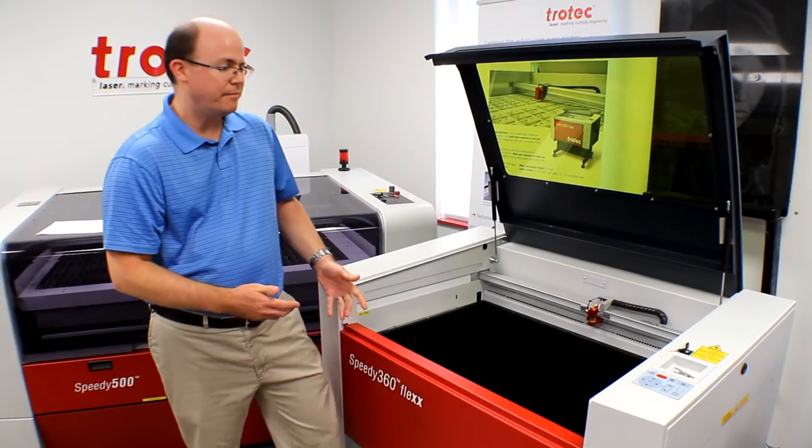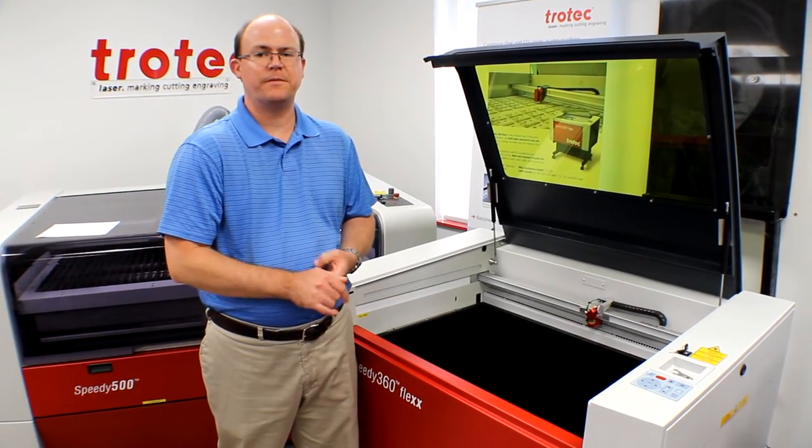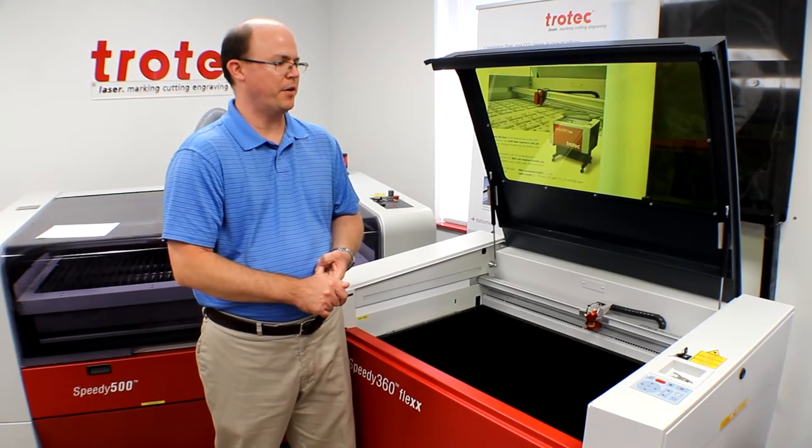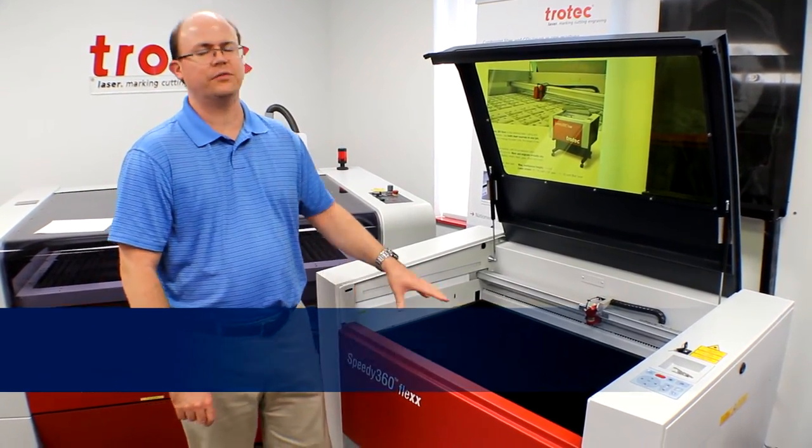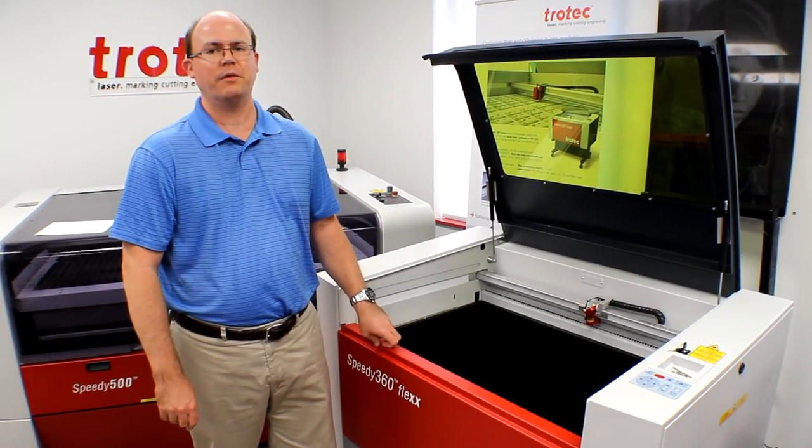One thing that stayed the same as the Speedy 300 and Speedy 400 currently on the market is the availability of the flex dual source system, as well as the CO2 and fiber standard systems as well.